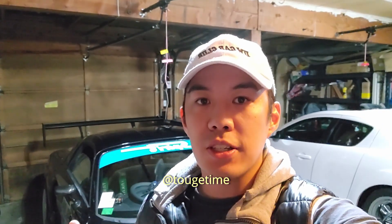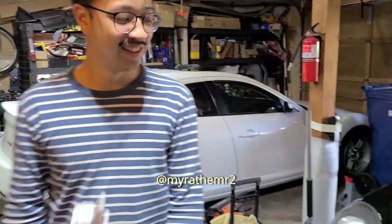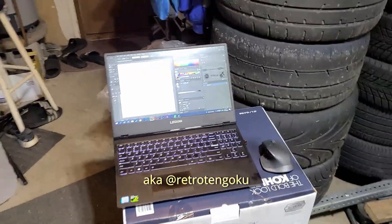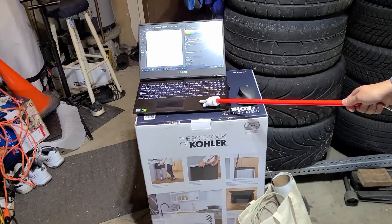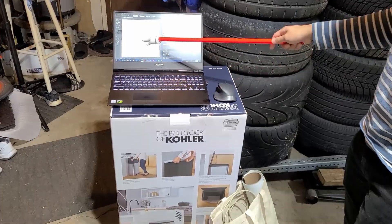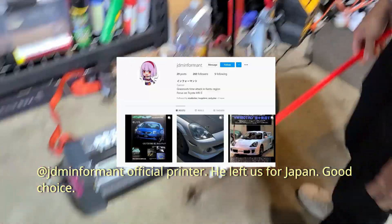Hey guys, welcome back to the channel. Today Jude is going to come over and do a livery speed run on the MRS. Welcome back! So today we're going to do a mobile sticker design. Welcome to my mobile sticker design lab — we got a Legion laptop, GTX 1050 Ti for all the good designing we're going to do today, and the trusty US Cutter 28-inch cutter, legacy printer. Go follow our JDM informant.